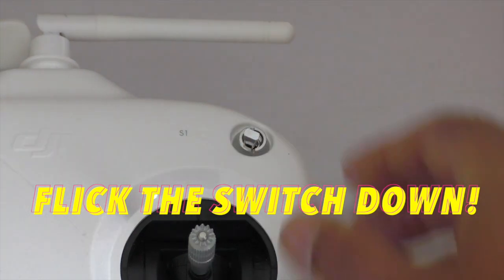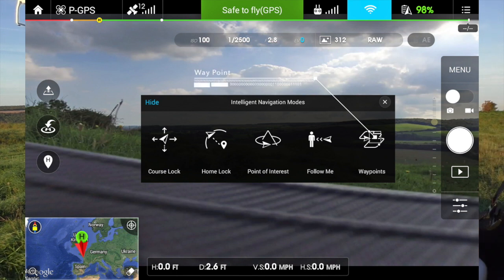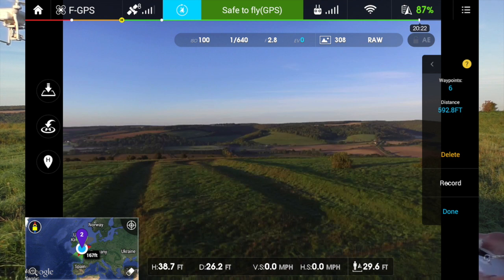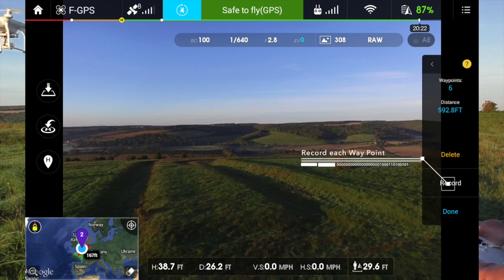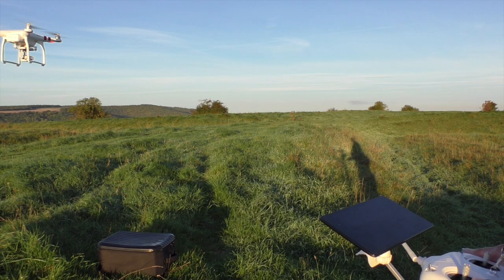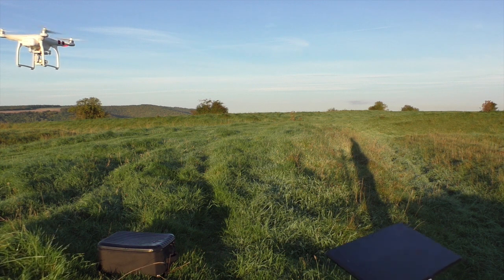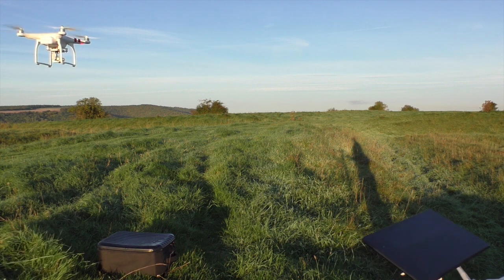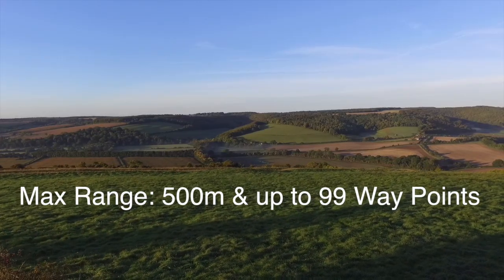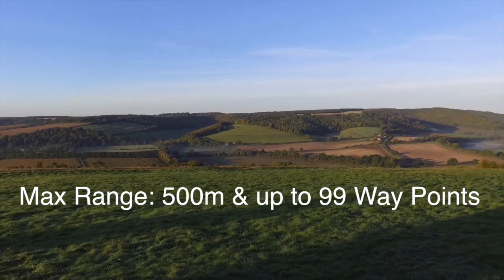Choose waypoints — the waypoint mode. Start with recording points. Now we just go off and fly where we want to do it, so take it up a bit. Going around now recording the points — what you do is you stop at the place you want and press record.